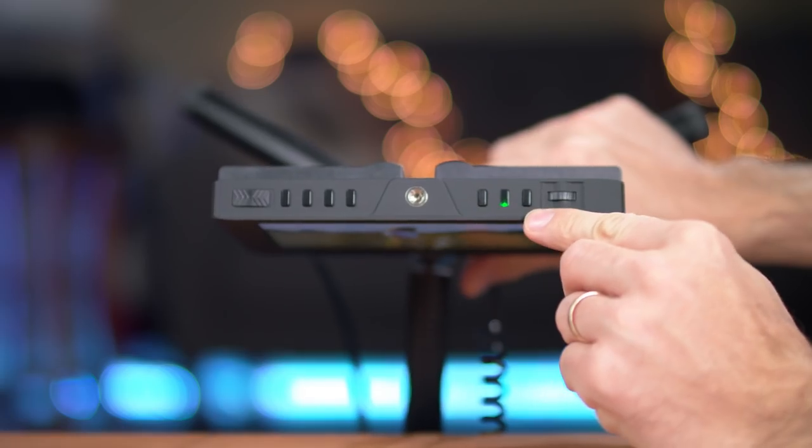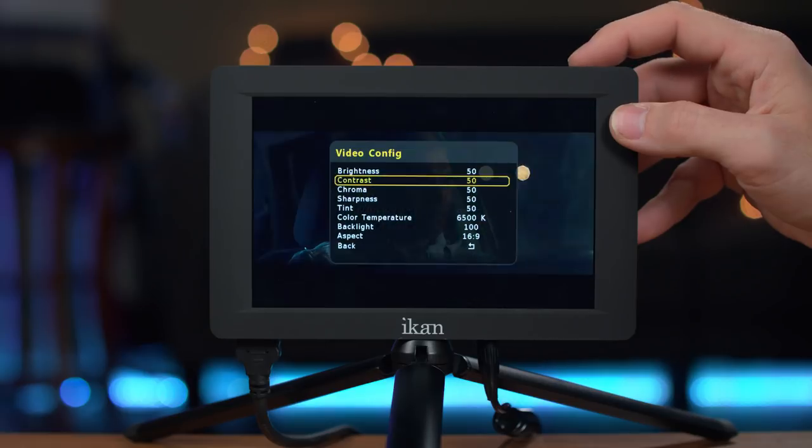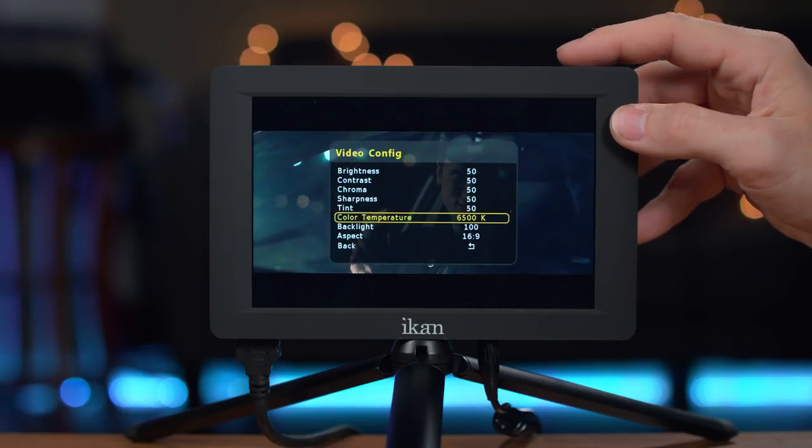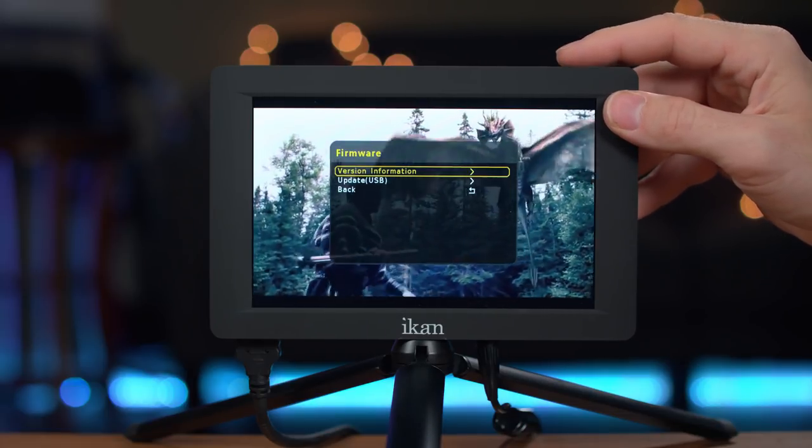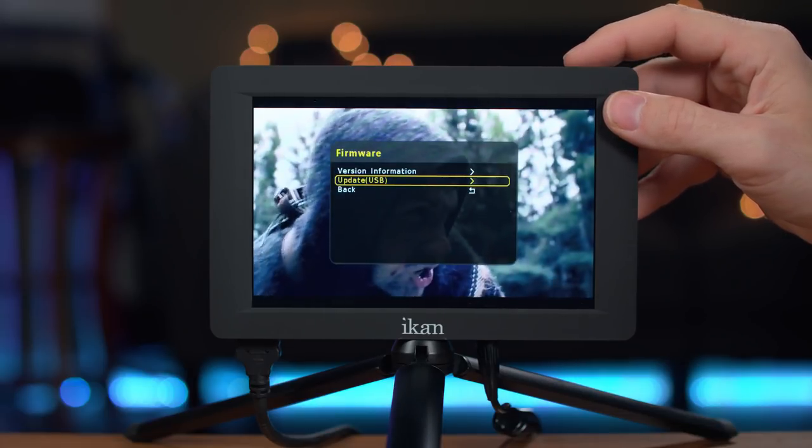Also, on the top right side of the monitor you'll find the menu dial, which makes it very easy to navigate through the different settings the monitor offers. I'm guessing there are going to be other options added later on through firmware upgrades.